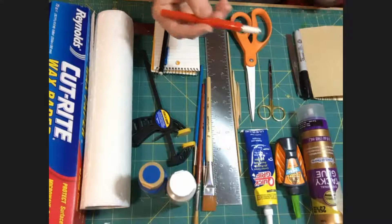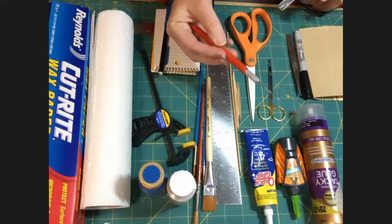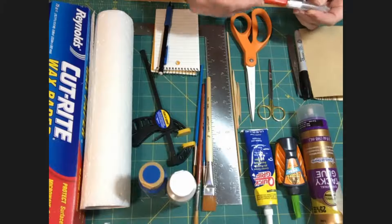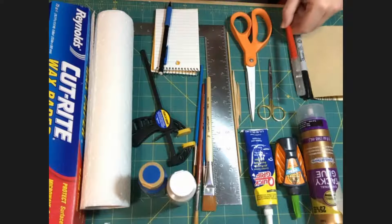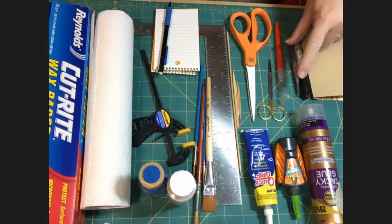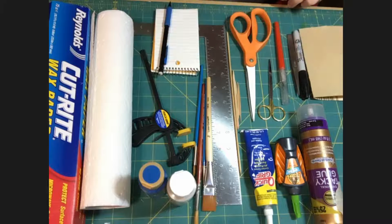You're going to need some sort of an X-Acto style knife. This is a number 11 X-Acto blade with a traditional handle. I like the ones with the lid, but if you don't have a lid you can use an eraser to keep yourself from getting stabbed. Any time you use a knife like this, you're going to need some sort of a mat.